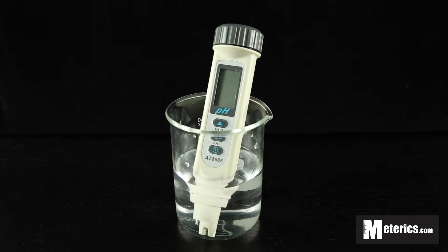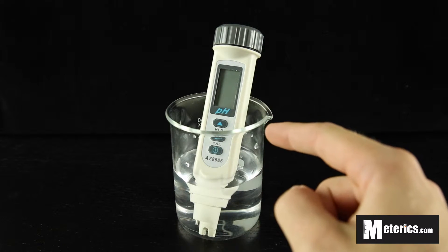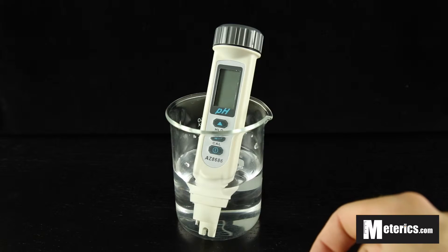Hey guys, I'm here with Meterix and today we're looking at the AZ8686 pH meter. This is a pretty easy pH meter to use. It has three buttons: the on and off button on the bottom, the calibrate button in the middle, and on the top you've got the hold button.